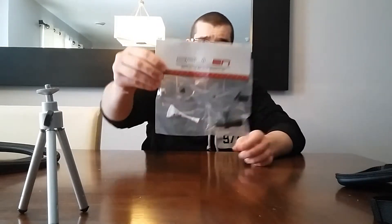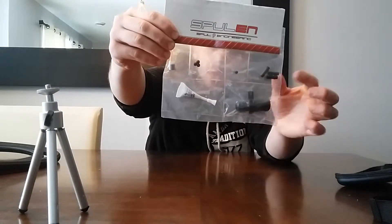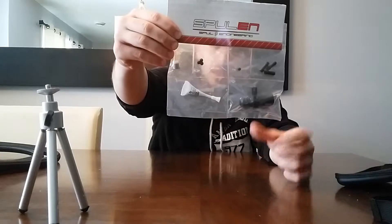Next thing you get is this little boost tap adapter. If you have a boost tap, a PCV delete kit, or whatever, this is what you get. You got three ports - if you don't need anything you could block them off with this. That's pretty cool to have.